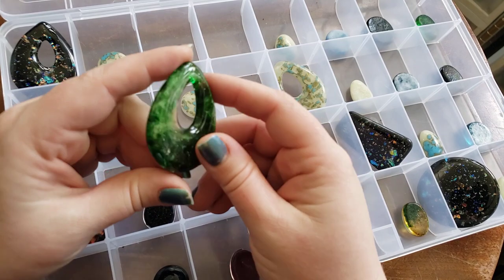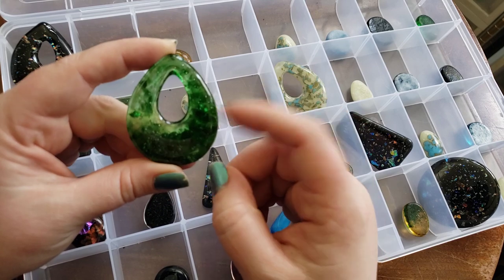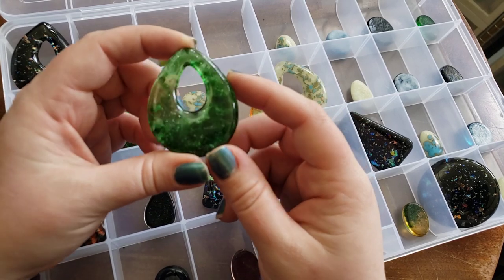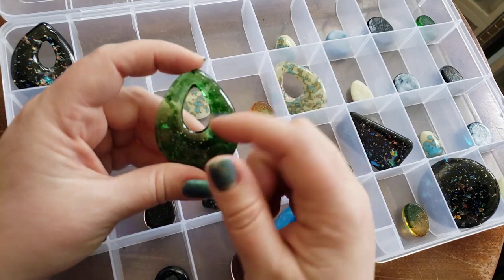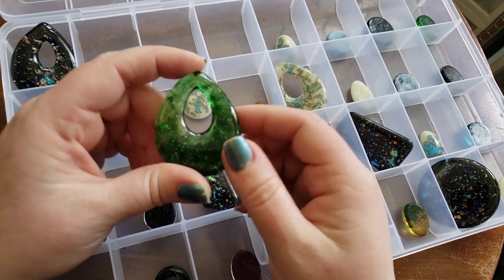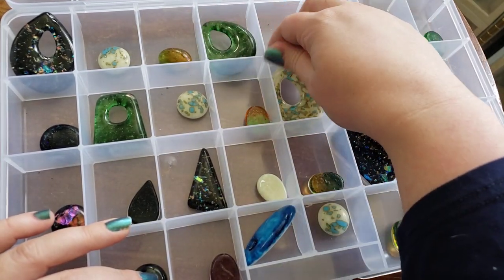Now, ones like this one we don't offer the option to have it grooved. But if you guys would like to groove set these — if you want us to start putting that option on there — just let us know, because we just thought that since it already has like a hole in it, people wouldn't want it grooved. But I dare not presume what's in your crafty heart.